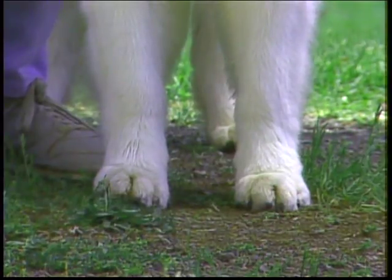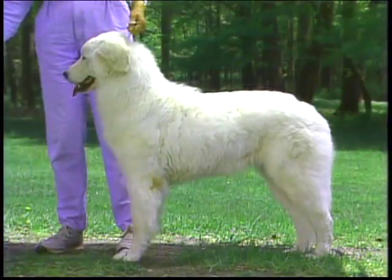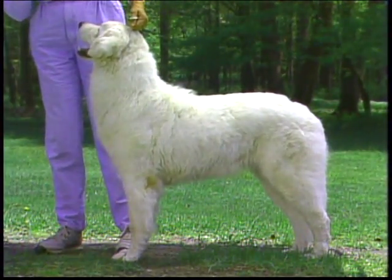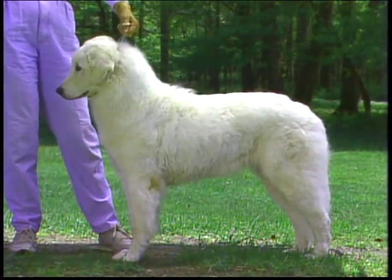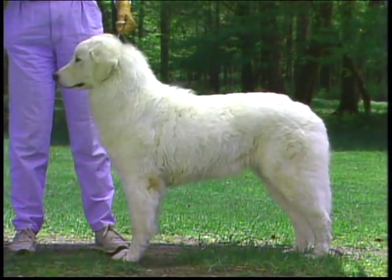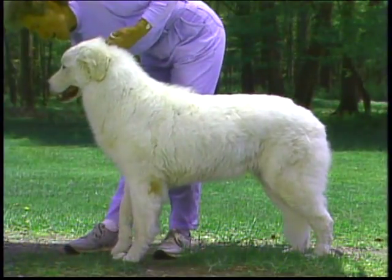The feet are round and tight with resilient, thick, black pads. Dark nails are preferred. The forelegs should appear straight from the side, with hard, dry joints. The pasterns should be strong with only a slight slope for shock absorption. Dew claws on the forelegs should not be removed. Note again the correct angulation of shoulder blade and upper arm, the well-developed, slightly protruding forechest, and the withers slightly higher than the back.